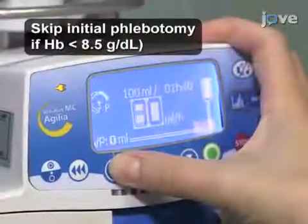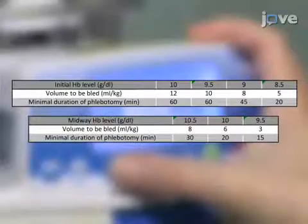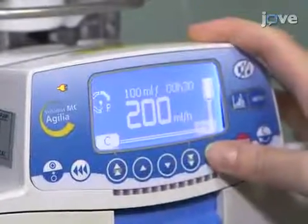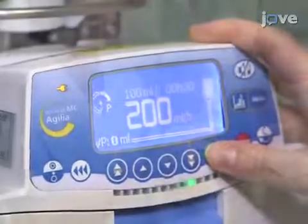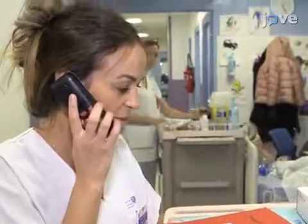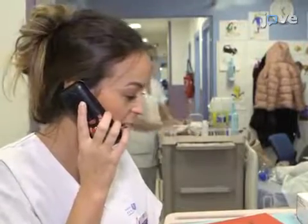After the results of the exams have been checked, obtain the initial phlebotomy volume using the table as a guide for determining the volume and rate of acquisition. Program the infusion of the same volume of albumin solution in the syringe pump. Before beginning the initial phlebotomy, confirm that the appropriate volume of phenotypically matched packed red blood cells is available at the blood bank for the exchange transfusion.